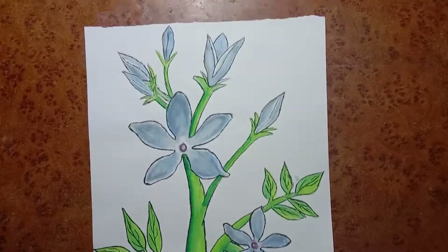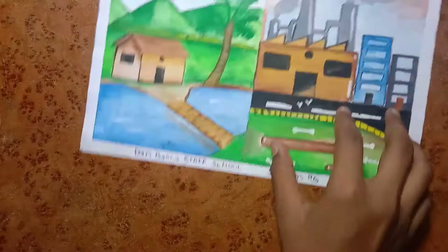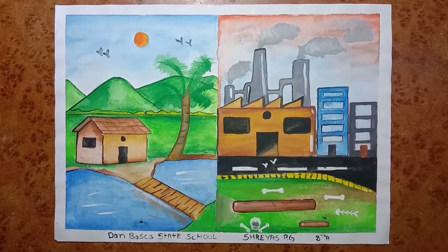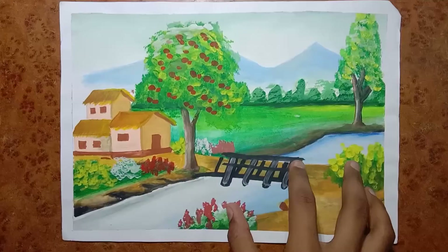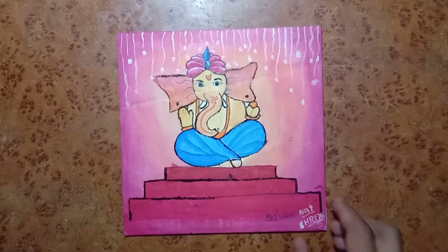Coming to my paintings — this is a butterfly, everybody's favorite Mickey Mouse. This is my favorite sketch, a poster color sketch. This is a watercolor sketch, this is also a nature watercolor sketch, and this is also a favorite sketch — a watercolor sketch.